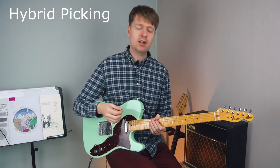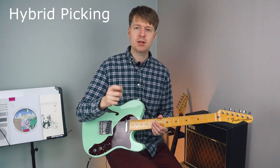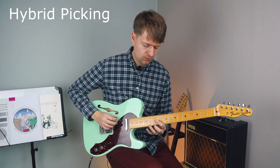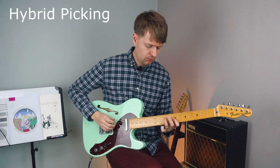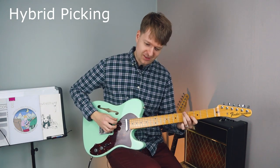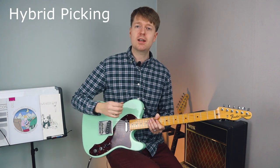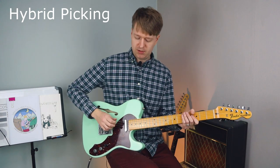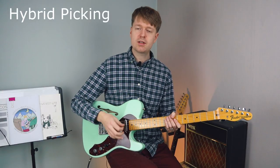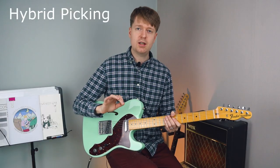Lastly, looking at hybrid picking. This is my favorite technique — really good for string skipping. You get the best of both worlds: you can strum with a pick and pick with your fingers, and you can do things that would be really difficult to do with just a pick — that much string skipping. For this exercise, we're going to alternate between the pick and each finger to get that string-skipping pattern. Start by playing the low E with the pick and then use your middle finger on the D string, alternating between those two. Then do the same with your ring finger on the G string, and lastly the B string with your little finger.